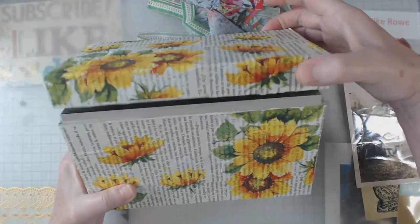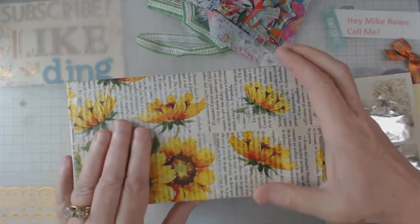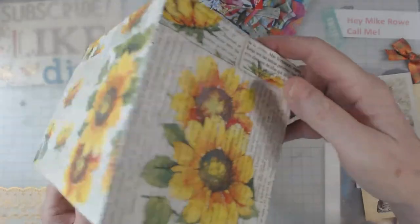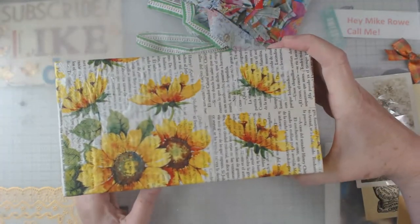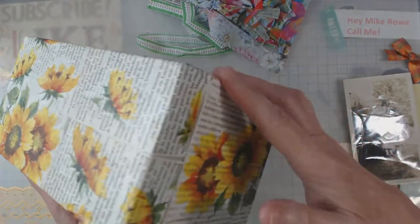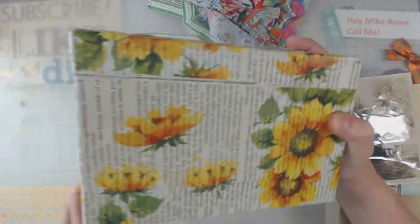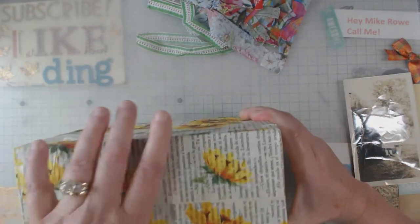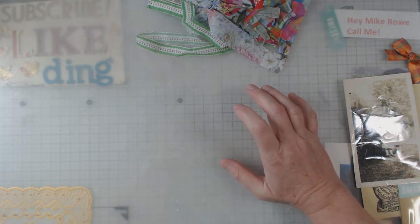Now this was the file box. I just did book pages and then I just took some sunflower napkins and kind of cut them up a little bit. I didn't do the bottom because it's going to probably take a beating, and I didn't do the inside because I don't want any trouble with it closing. But there again, just a regular old metal file box that now has been collaged and decoupaged. I'll thank Annette for the idea.